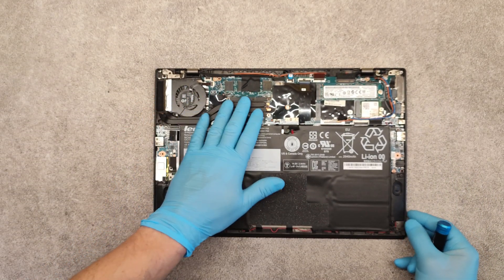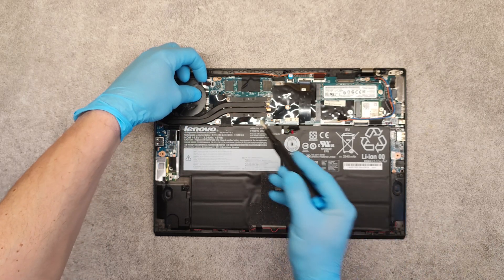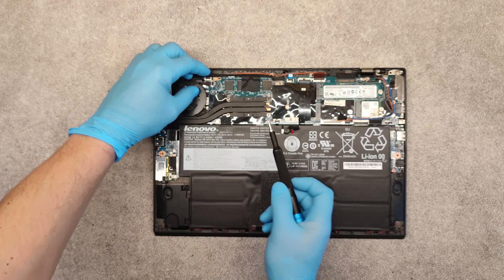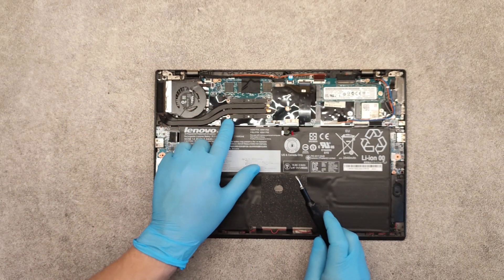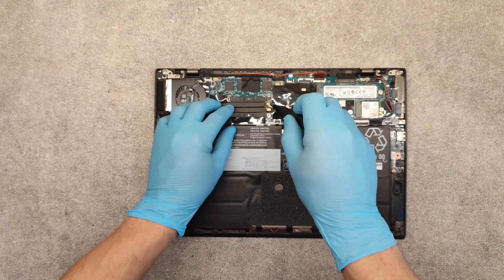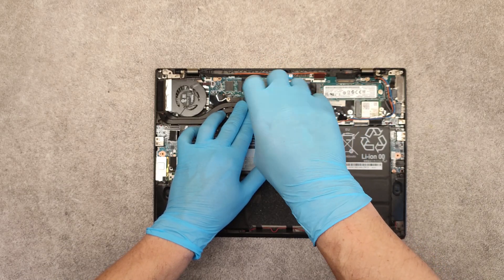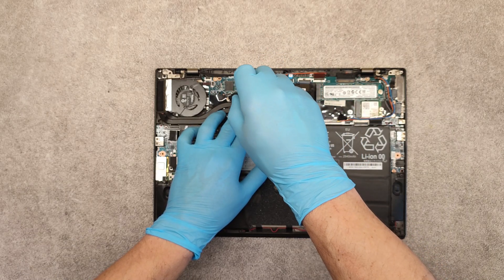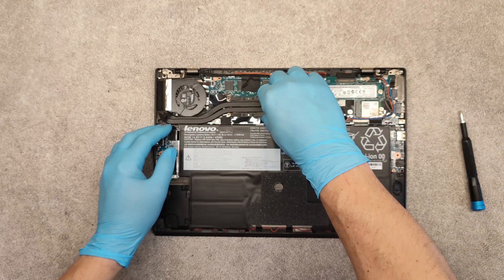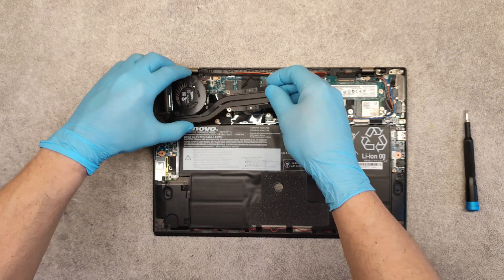To clean the fan, first remove the cable, then unscrew the four screws of the cooler, and lift it up.